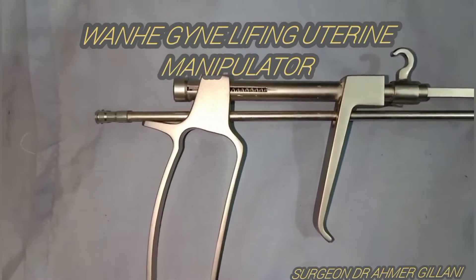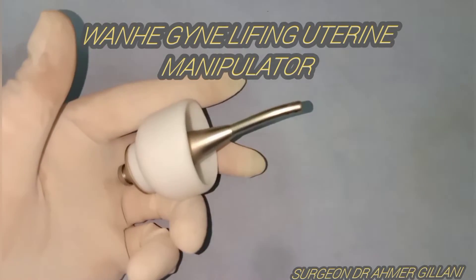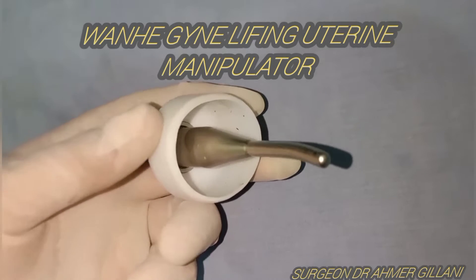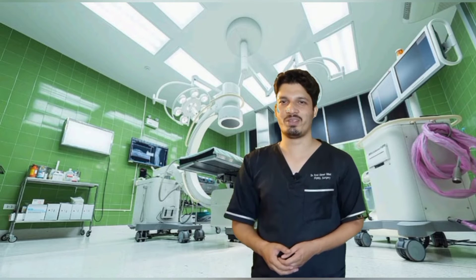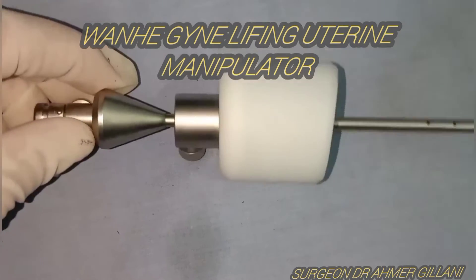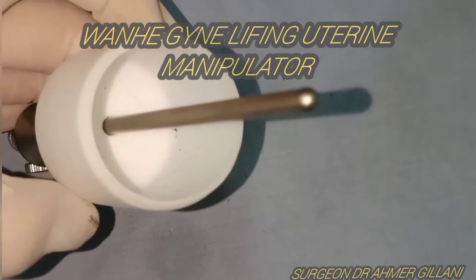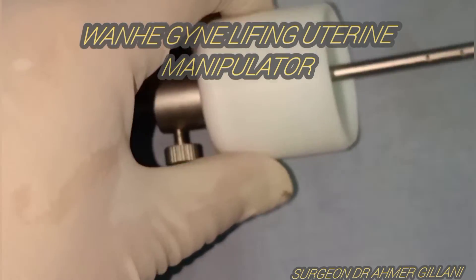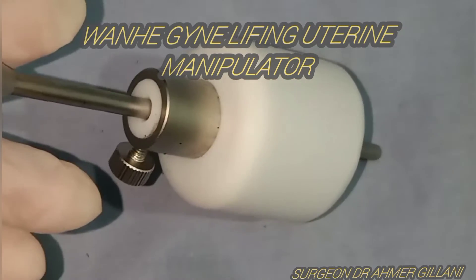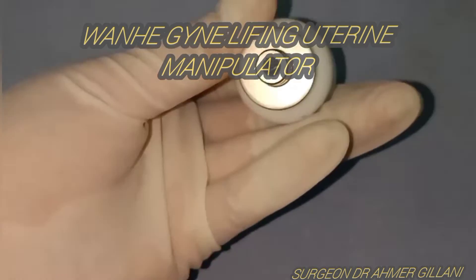There are different other types of uterine manipulators as well, and I am going to show you their names later in the video. Meanwhile, you are seeing the different sizes of cups on the screen. You can manipulate the uterus in a very precise and defined way. In minimally invasive surgery, instruments matter a lot — every type of uterine manipulator has its advantages and disadvantages, so no instrument is perfect.